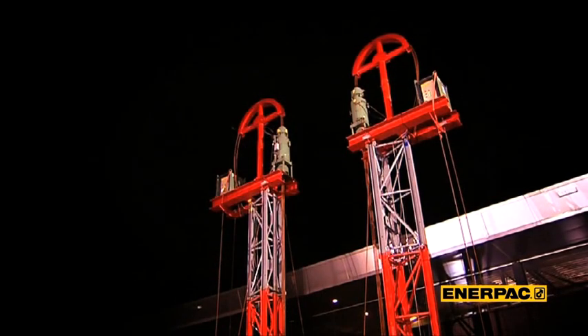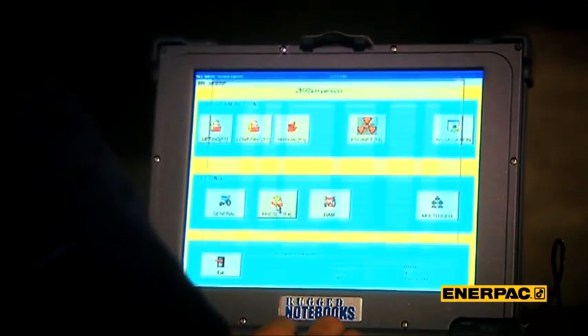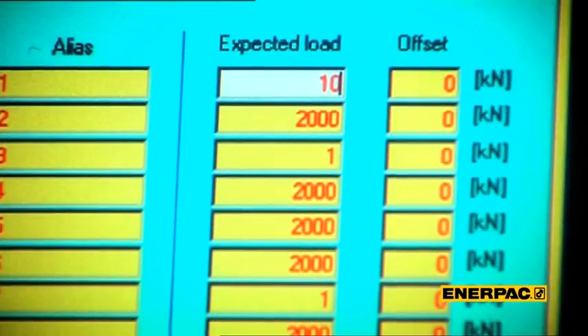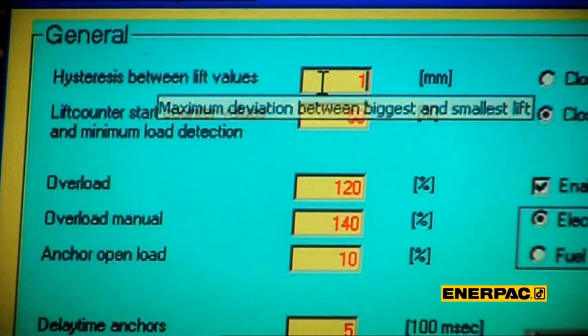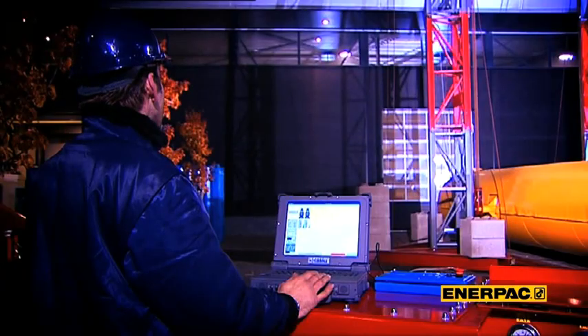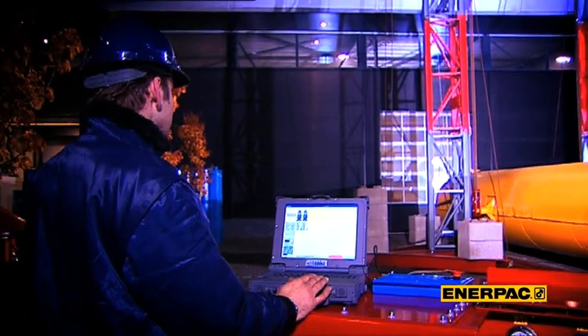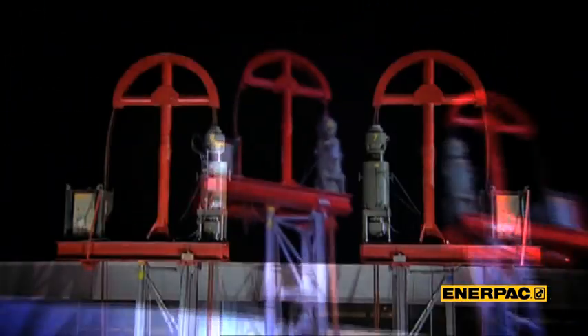To program this lift in the SCC system, the operator needs to address only a few parameters, such as expected load, overload alarm value, and synchronization limit. And with this rugged notebook computer, he can operate 60 strandjacks at the same time. Lift off and go.